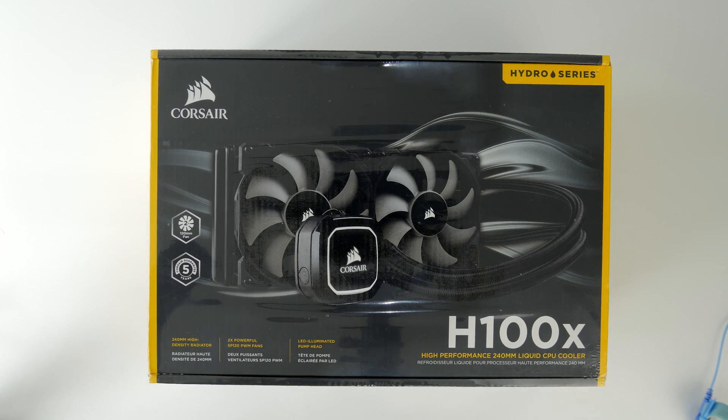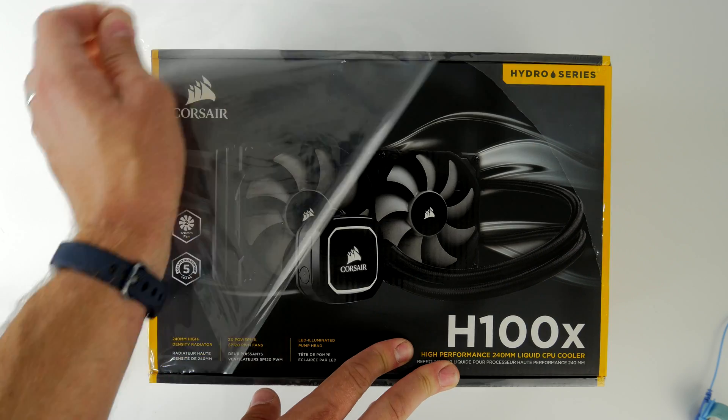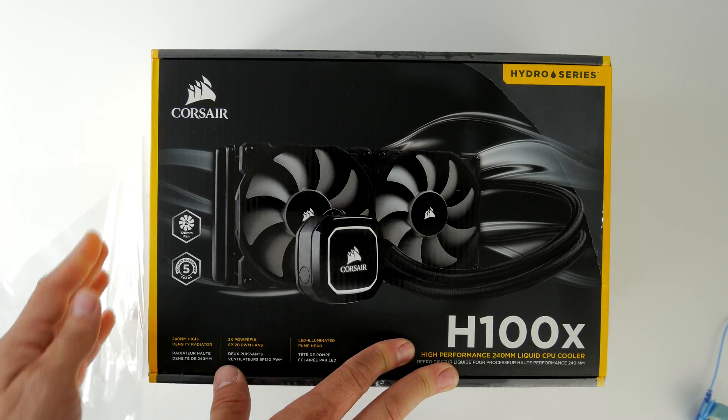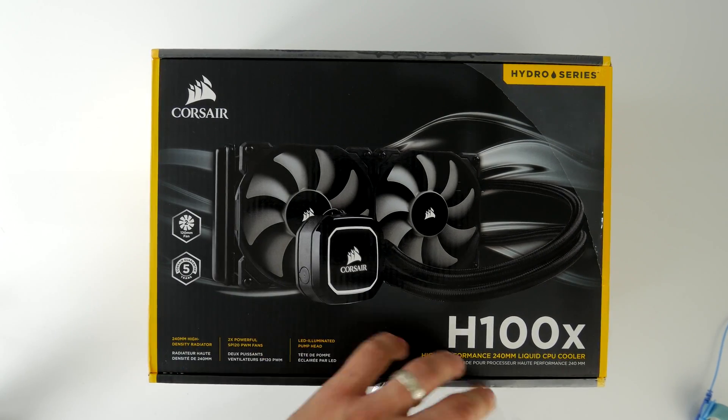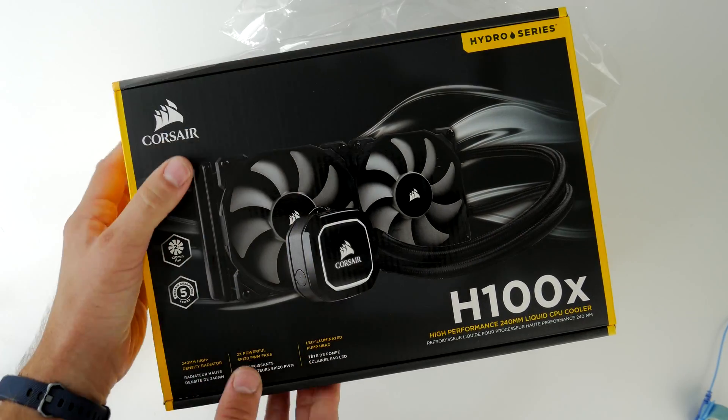This is an unboxing video and I'll show an overview of the installation process which is ridiculously easy. These Hydro series coolers are really easy all-in-one coolers that are dead easy to install and keep CPU cooling hassle-free.